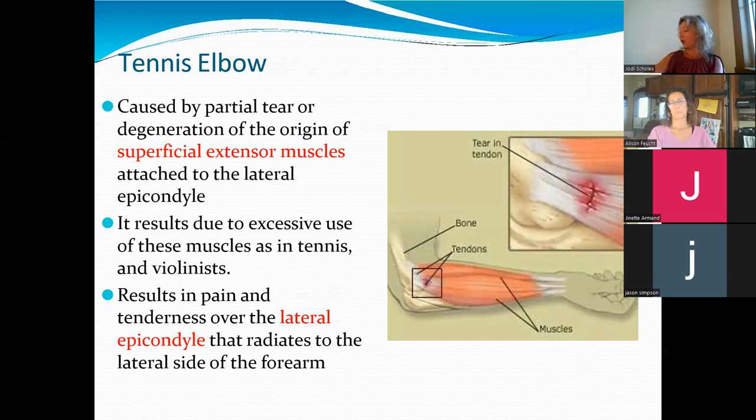Stand in anatomical position, at least put your arms in anatomical position, let your shoulders drop. In anatomical position, what is most lateral — your thumb or your pinky? Your thumb, because your hands are facing forward. So the lateral epicondyle is on the thumb side. That is tennis elbow — the lateral epicondyle.